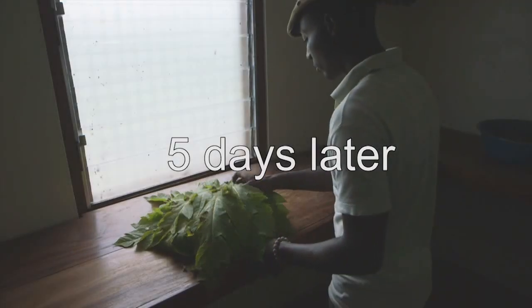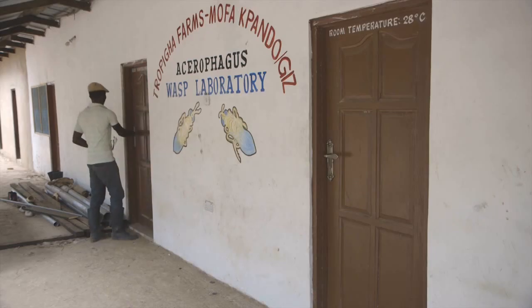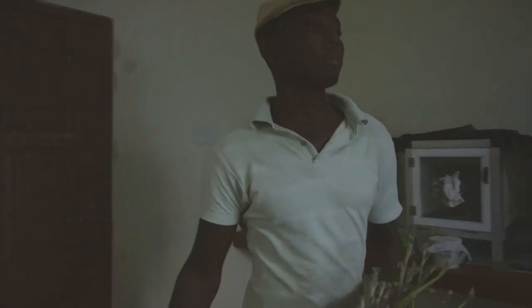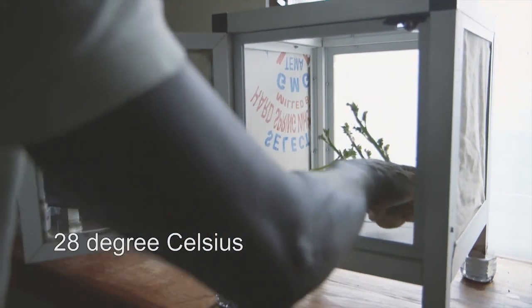After four to five days under the leaves, the potato sprouts are heavily infested. Now we bring the infested potato sprouts into the second room of our laboratory, where we put them in a small rearing cage used to breed Acerophagus papaya. The room is kept at a temperature of 28 degrees Celsius.